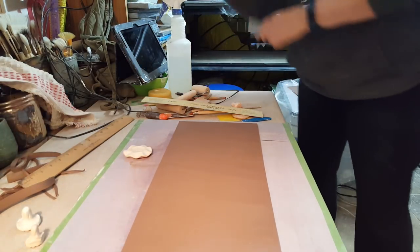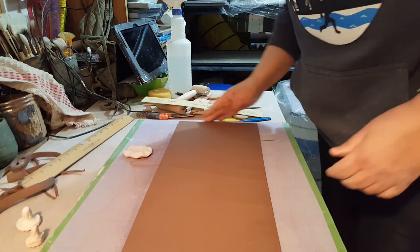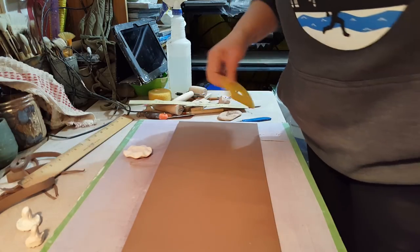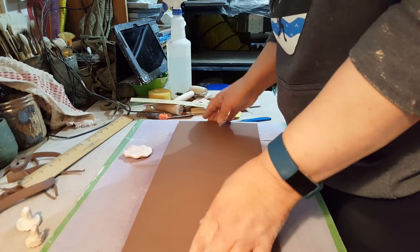I've prepared the slab the way I do all my slabs. I've compressed it with a rib going in both directions on both sides, and it's ready to go.